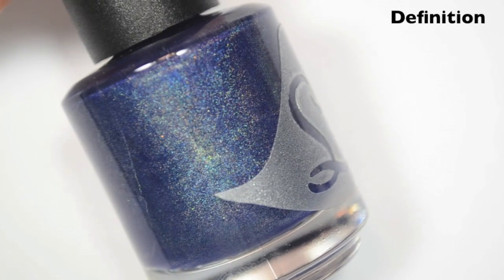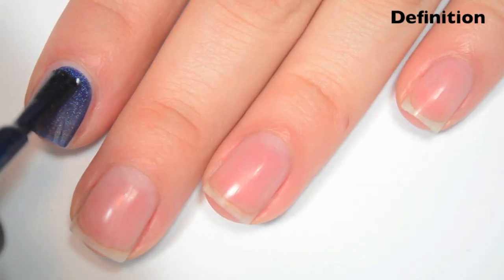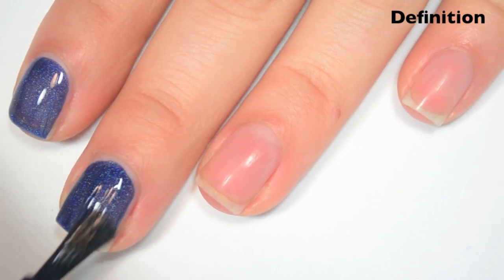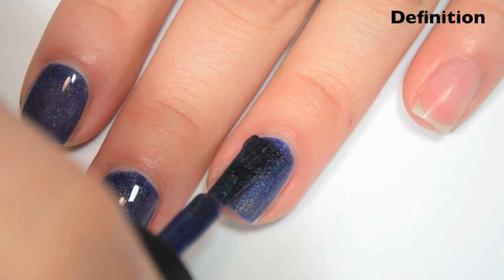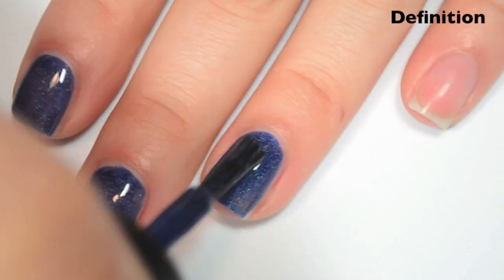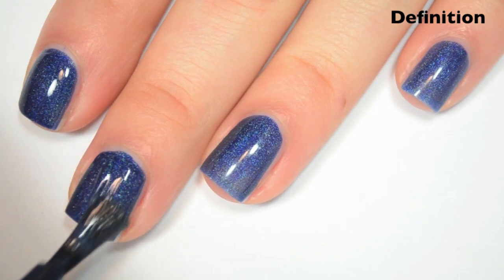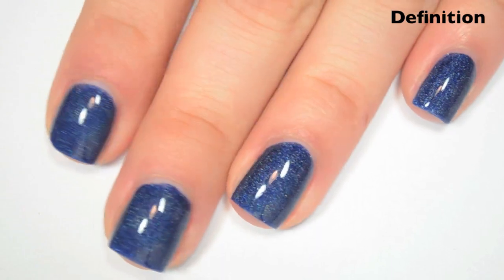The next polish is called Definition, and this is like a dark denim blue holographic. Here's one coat. This one covers really well on the first coat, just a little bit sheer still. Same formula as most of the others in the collection — super smooth, super easy to apply, no issues there. Here's two coats. This one covers completely in two. Dries shiny, just like the others. There is two coats of Definition.